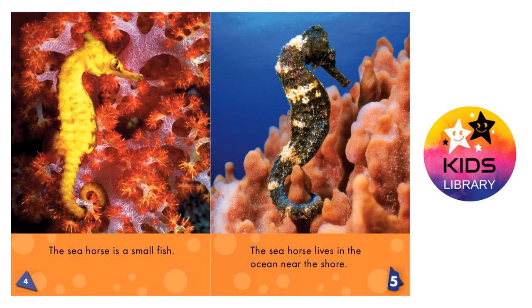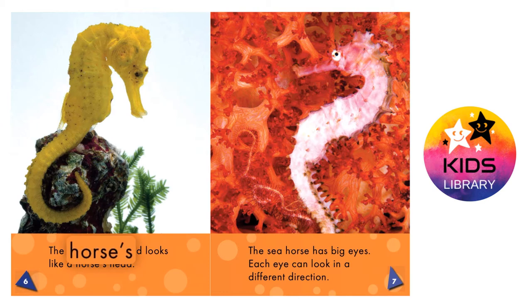How seahorses look. The seahorse's head looks like a horse's head. The seahorse has big eyes. Each eye can look in a different direction.